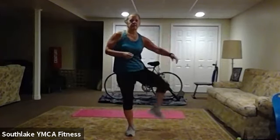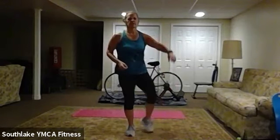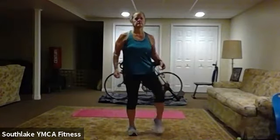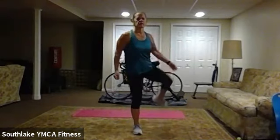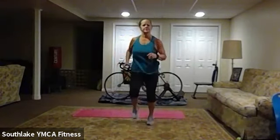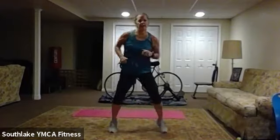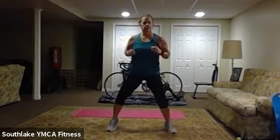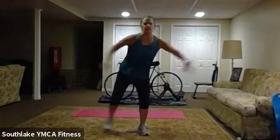Two more. Let's go the other side, and reverse. One more. All right, let's just jog in place. Happy Tuesday! And out wide, and back in.